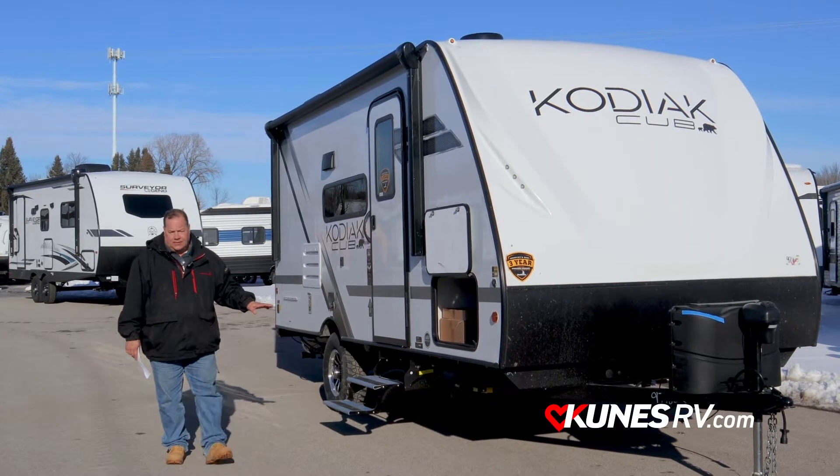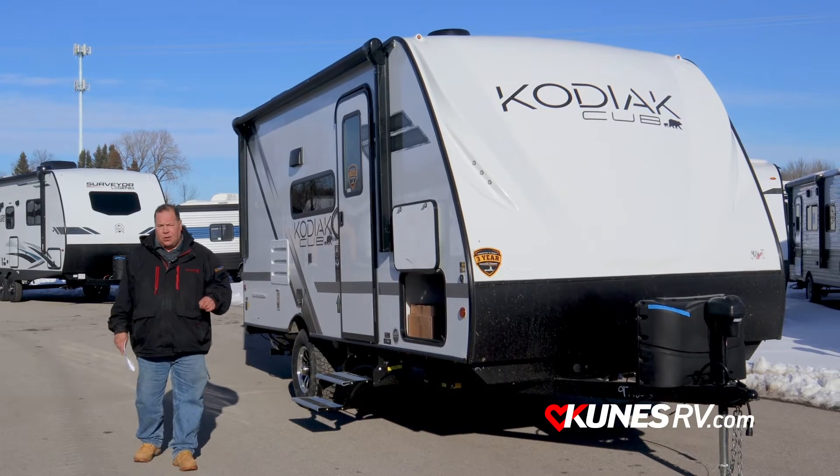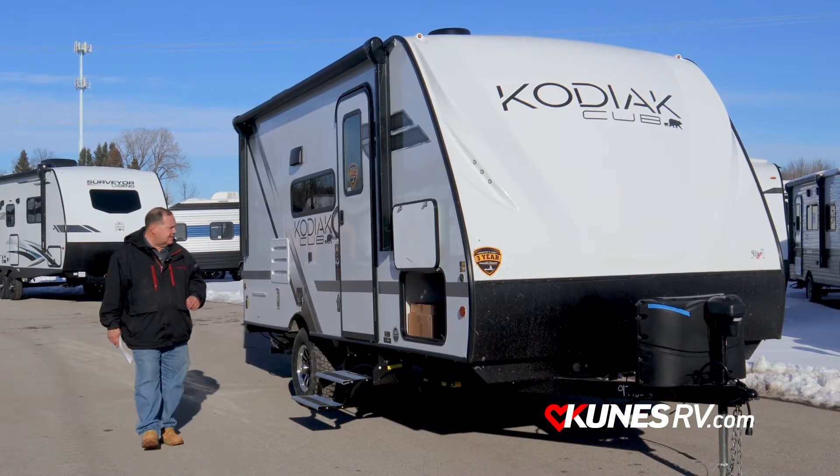Also underneath this coach, as a bonus, you've got the heated and enclosed underbelly, so you're going to be out early and able to stay in late in the season.